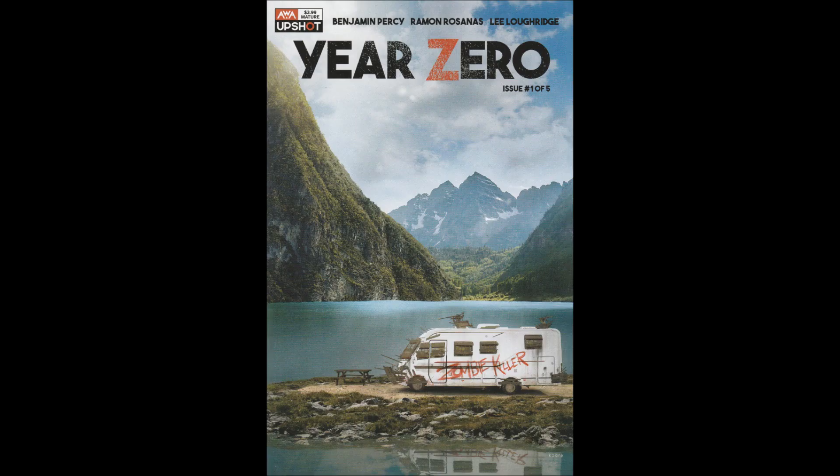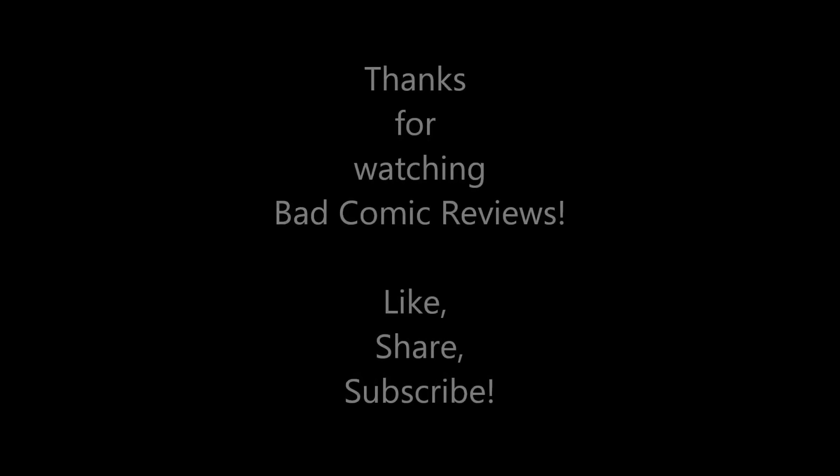Thank you so much for listening and supporting the channel. If you enjoyed the video, please hit the like button, and don't forget to subscribe so you don't miss future reviews. If you want to help the channel in other ways, links are in the description and on the about page. And as always, we hope to see you on the next one.